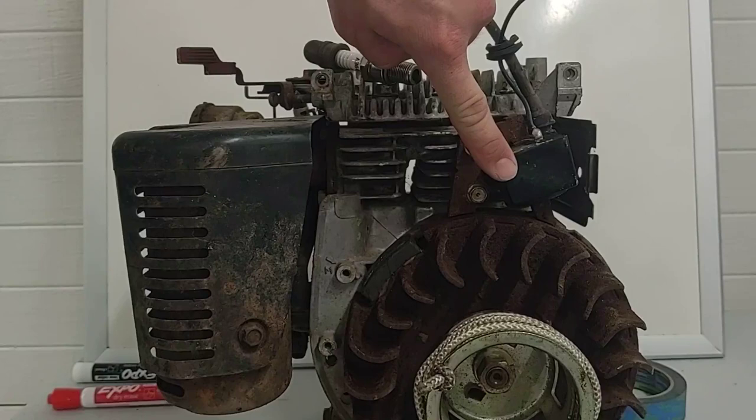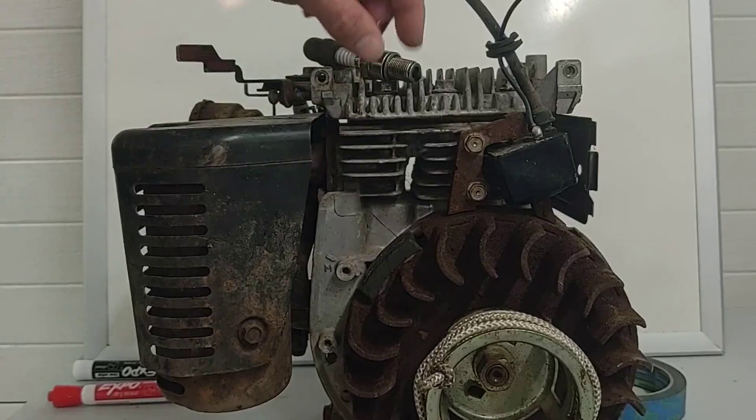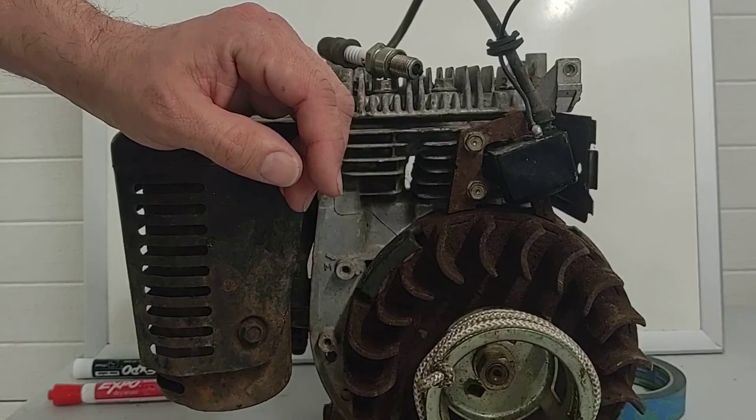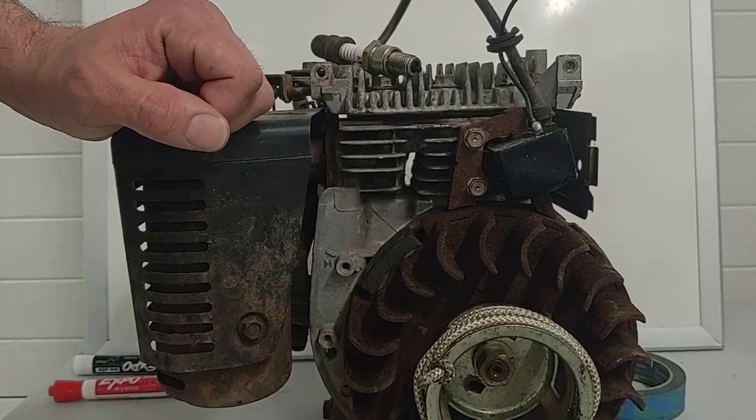When this flywheel spins, this magnet flies past the coil. Magnetic induction creates voltage in here. There's a transistor circuit inside to break the field at the exact right time and we get spark at our plug. This is distributorless — it doesn't need a distributor because it's only one cylinder, but we don't use single cylinder engines in cars. This is in fact a waste spark engine.